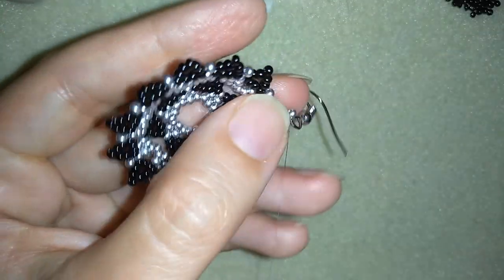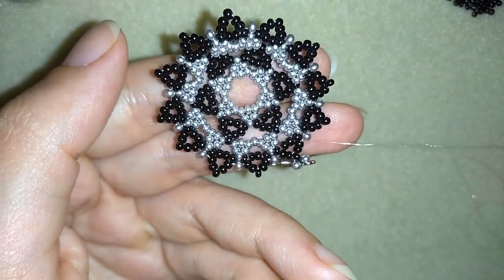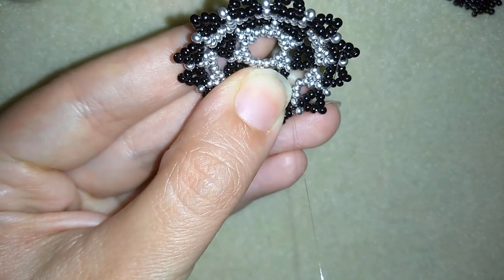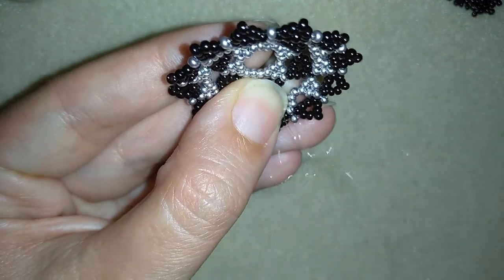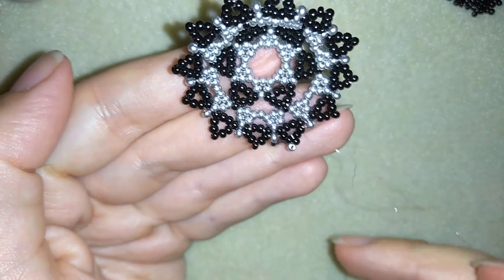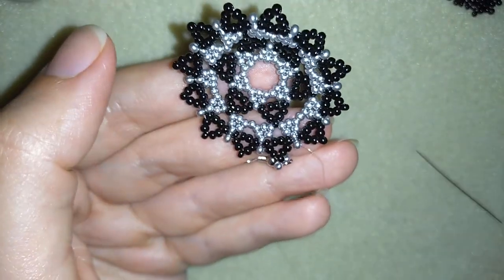Now it's time to make a knot and cut my thread. In order to make a knot I prefer to go here at the angle. To make a loop here — making first a loop, going once, then going a second time through the loop I made. I make sure that my thread is between those two beads where I started my knot from and I pull. Then I go through the following seed bead and cut my thread.